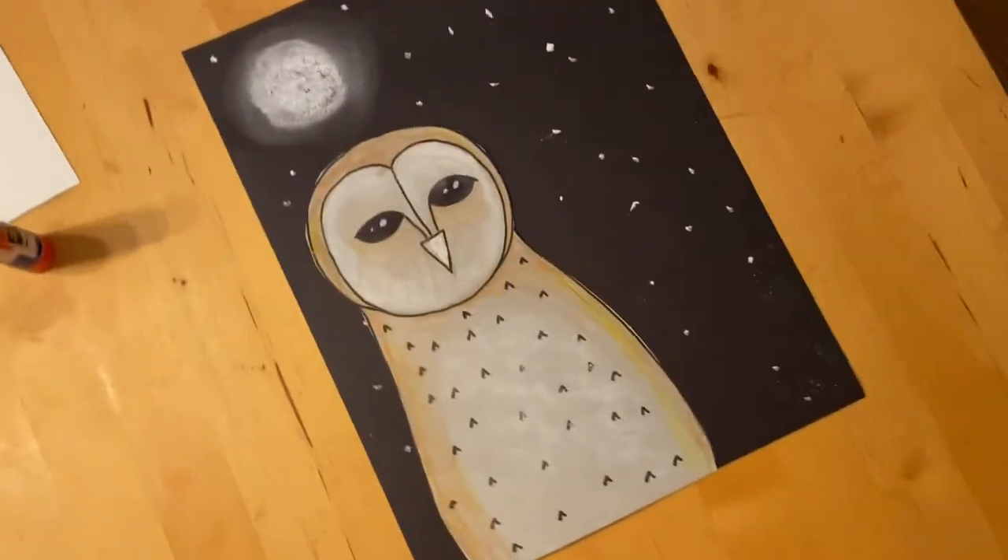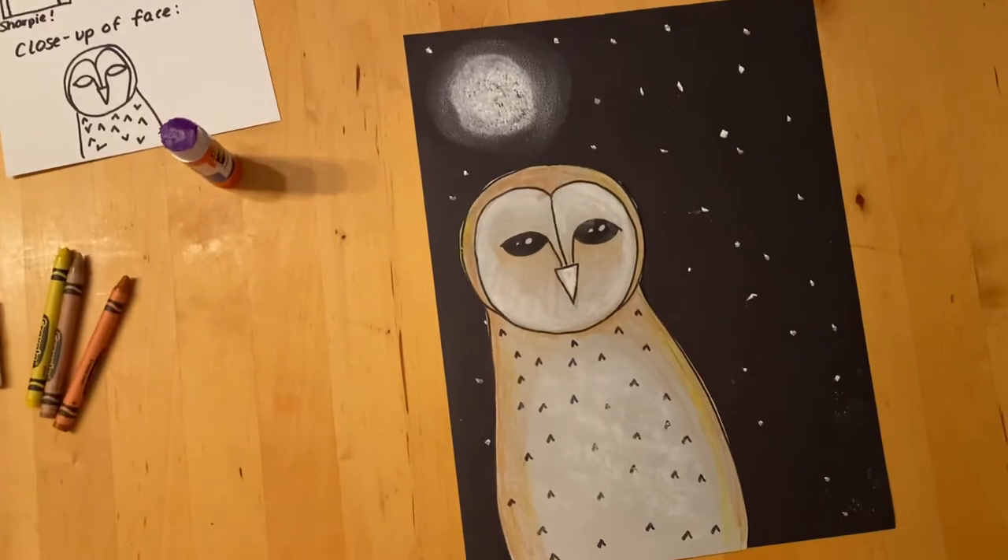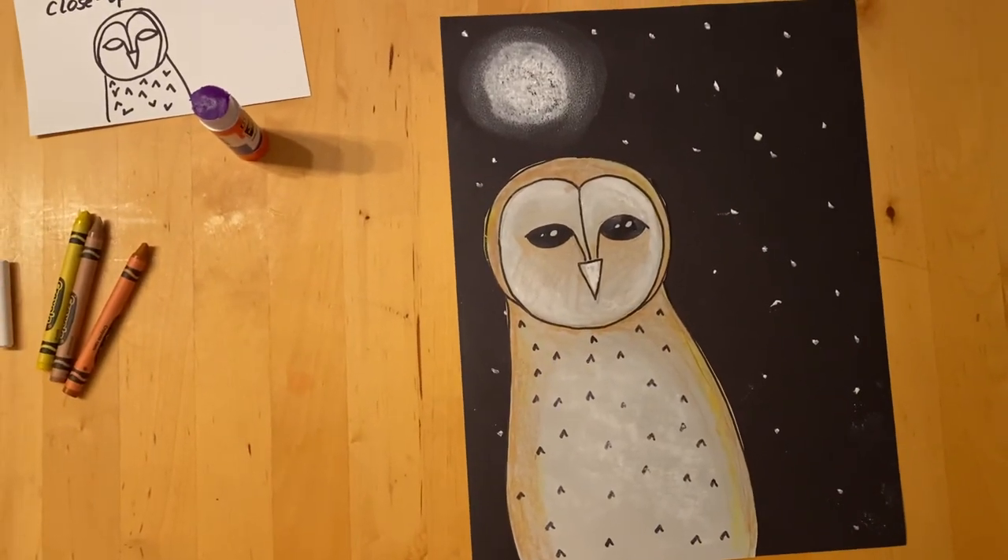I hope you have a wonderful time making your owl for your art club art project this week. I have really enjoyed seeing what you've been up to. Have fun! See you next time!